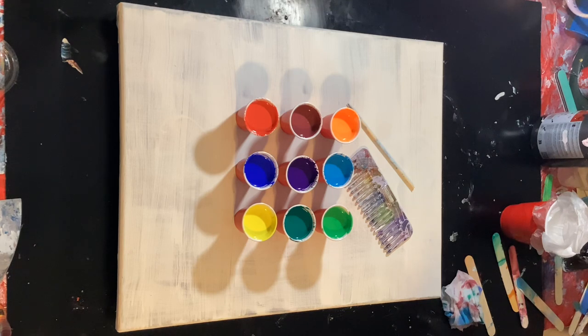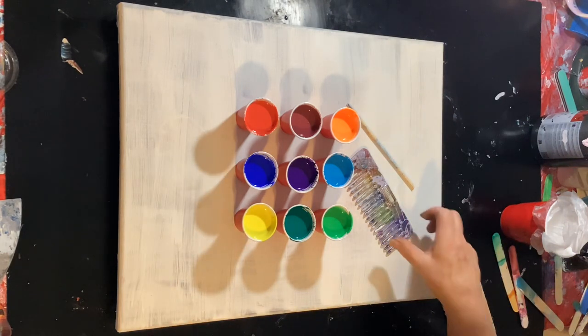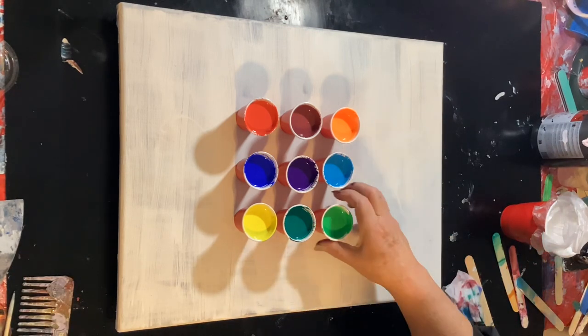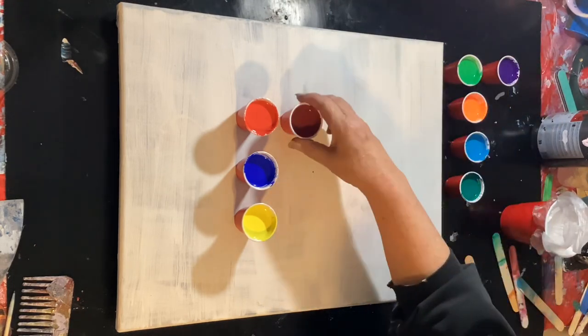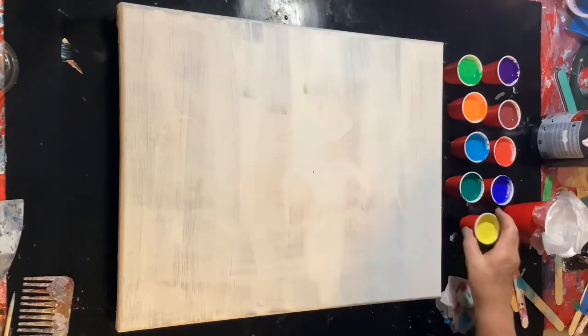Hi everybody, it's Fun Day Sunday because we need a fun day Sunday and I feel up to throwing some paint. I'm using an old canvas, so over all these colors we're gonna throw some paint today. We may use the comb — that's my plan, most likely the comb. Basically we're just gonna throw some paint. I don't even plan on editing this, just uploading it because it's Fun Day Sunday and we need some fun today. Let's do it!